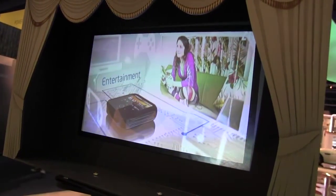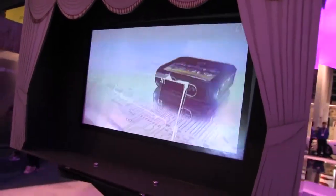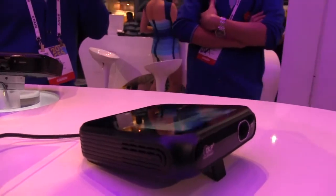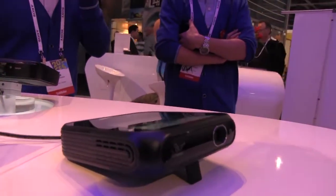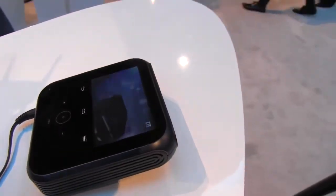It's portable because it does have a 5,000 milliampere battery and you can even connect your devices to it as it has a hotspot. It's running Android 4.2, which is pretty cool, and it's only 400 grams. The projector itself is 100 lumens and has a contrast ratio of 1,000 to 1.